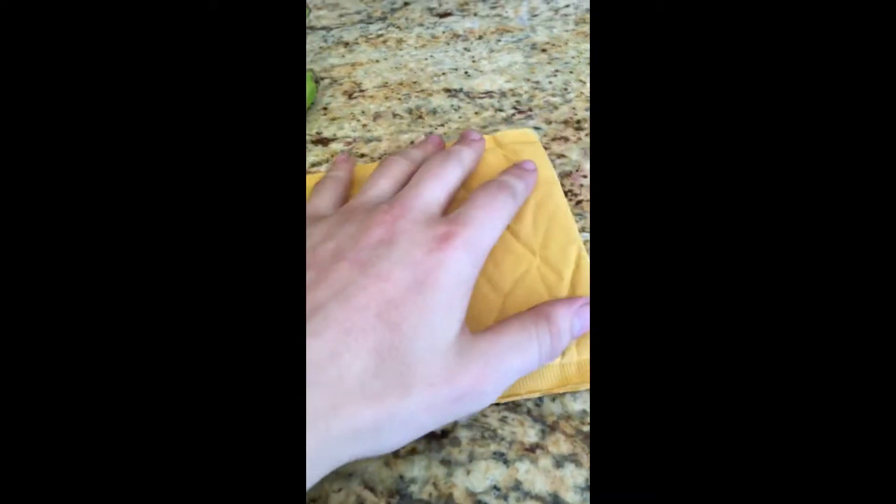I'm just gonna get this open. They sent me some decent stuff, guys.